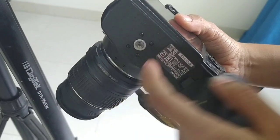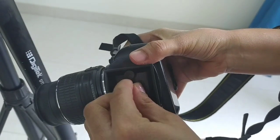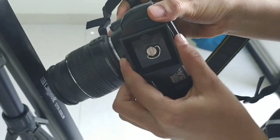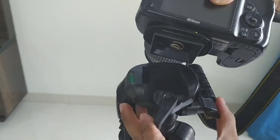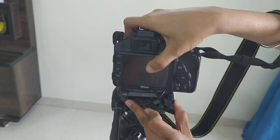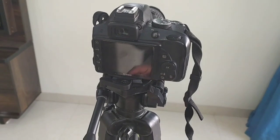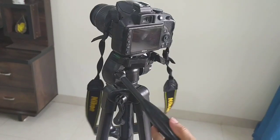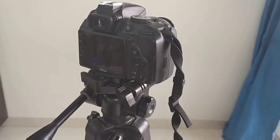You use the provided screw to tighten the camera onto the tripod panel. Secure the camera by tightening the screw so it is held firmly but can still be removed when needed. This tripod can carry weight up to 5 kg.